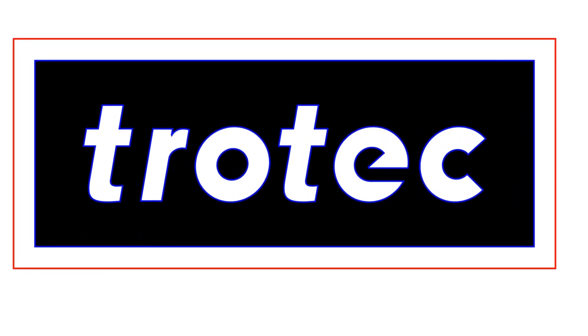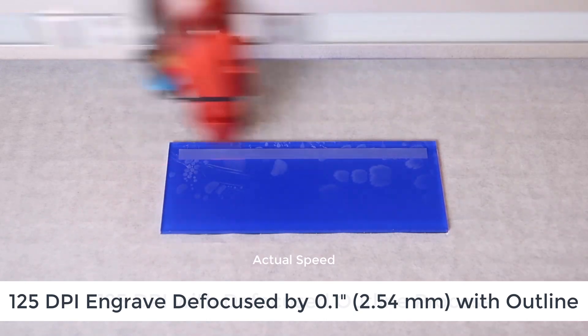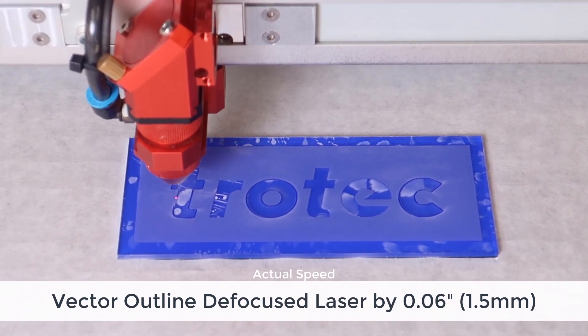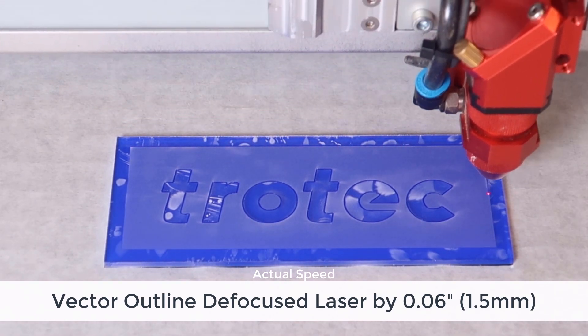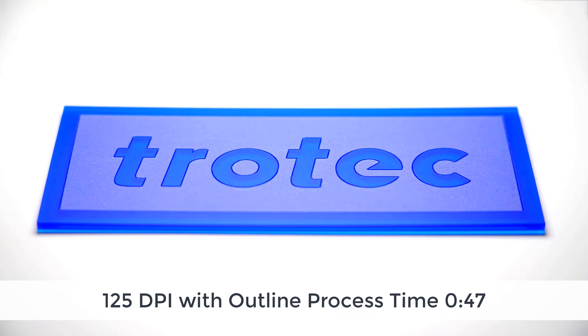The laser hack or solution in this case is to take the graphic and convert it to an outline with a different color. I'm gonna run at 125 DPI and defocus it by a tenth of an inch or 2.54 millimeters. Then I'm gonna take the laser out of focus by 1.5 millimeters or 0.06 inches and then go over it with a vector path. This effectively does the same process as a Galvo laser — it adds an outline around the edge of the characters, giving you a sharp edge and the best of both worlds. Running at 125 DPI with an outline, my time is 47 seconds.